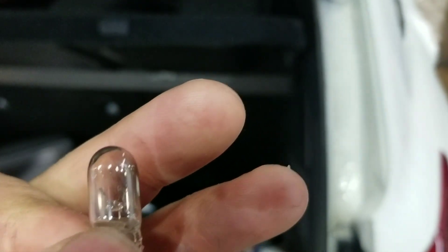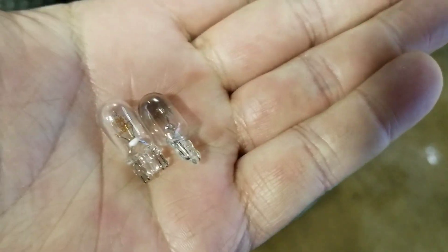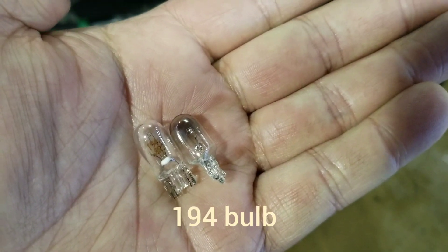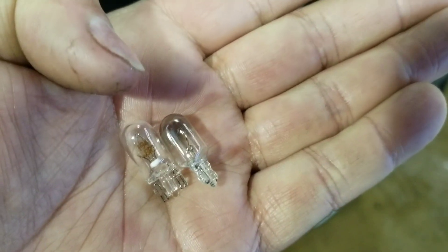I'll show the new one now. Here's the new one and the old one. You can see the difference — the old one's kind of black, the new one's nice and clear.